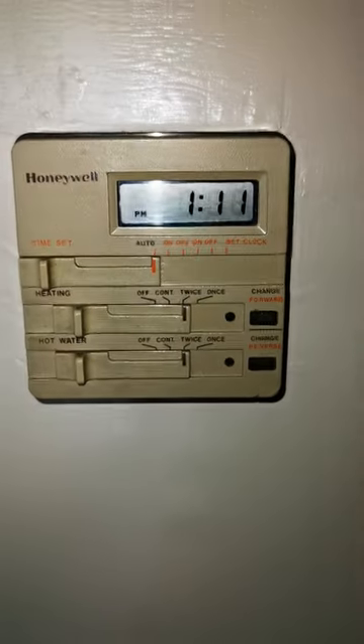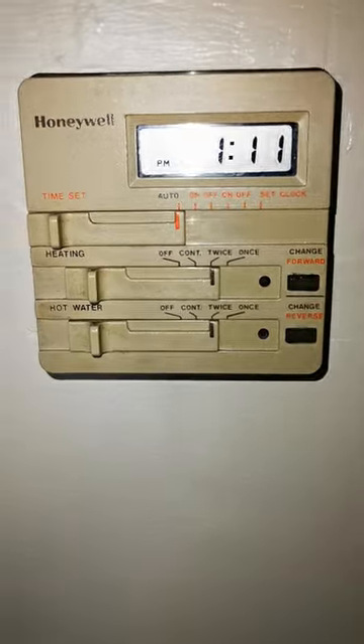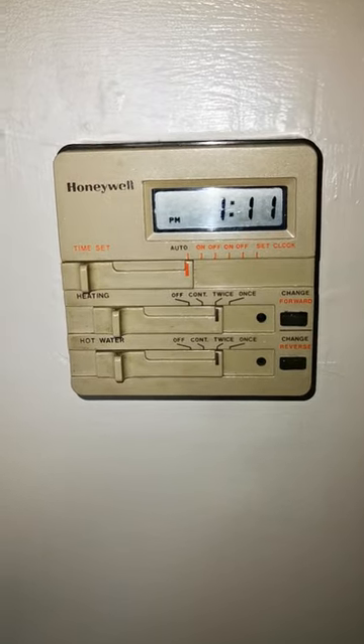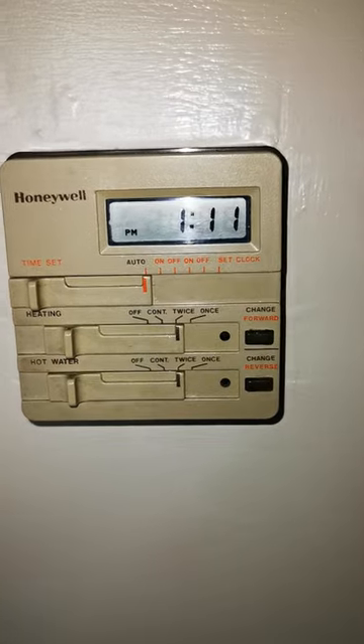Hello everyone, this is a quick tutorial on the Honeywell ST699. I had an issue with this myself when I moved into this property, and I thought I'd make a quick video to help other people online in case they have any problems with it.